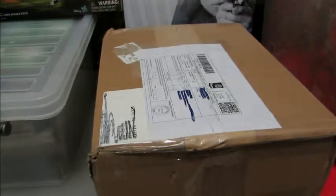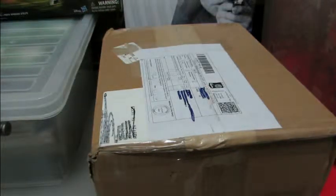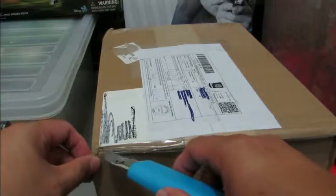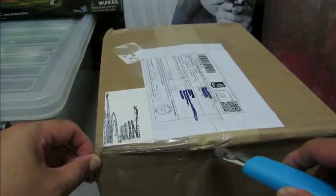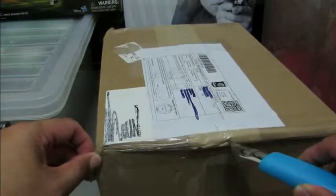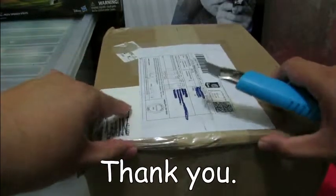Hey comic fans, welcome to another edition of the Cosmic Comic Book Broadcast. This is my second unboxing video, and I promise there won't be any crazy camera angles and I will keep everything straight. This is something I bought on eBay just recently and it just arrived today. I want to thank you for watching my very first unboxing video, and as promised, if things went well I would come back with a second one.